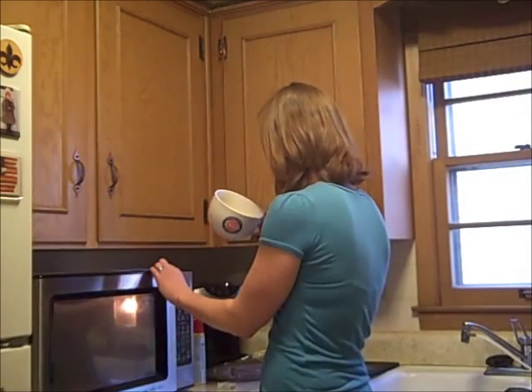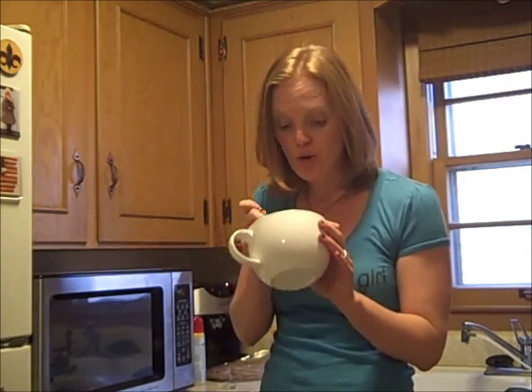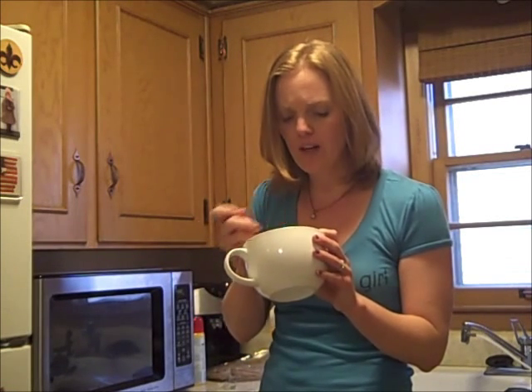We're all done and this looks really good. It's totally smooth and really set. It's not sticking to the sides of the mug at all because of the spray. It looks so good! We're going to try this — and this is really good to have on its own, or you can get creative with it.